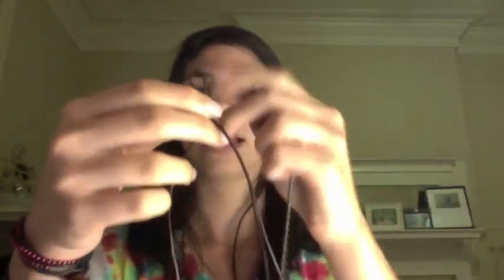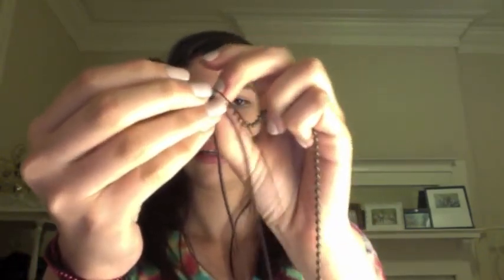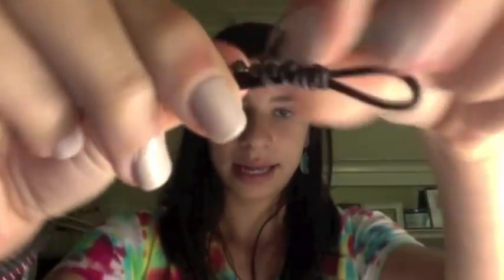Now take your ball chain and put it in between the two strands of the leather cord. After you've got it in between them, take your waxed cord and wrap it around the ball chain, just in between all of the grooves. Wrap it around and make sure you pull it super tight so when you finish it does not slip.